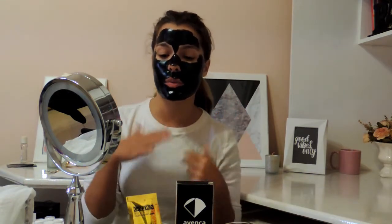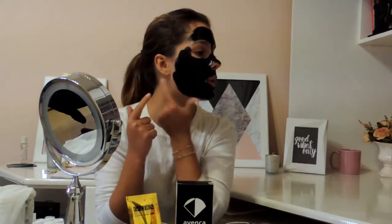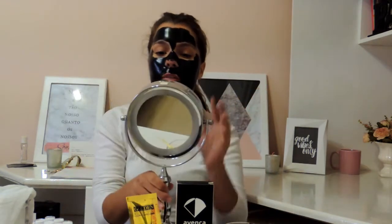And now I'm going to wait 30 minutes for it to be done so I can remove it. Well guys, it's already been half an hour with this mask on. My face is very dry because of it, and now it's time to get rid of it. The only part that's still a little wet is here, but I'm going to try removing it anyway so you can see how easy it comes off.